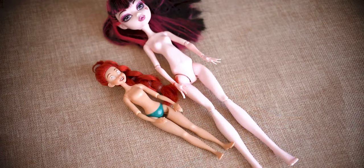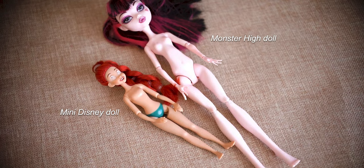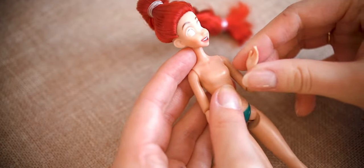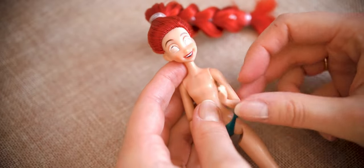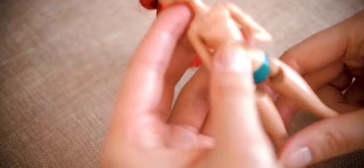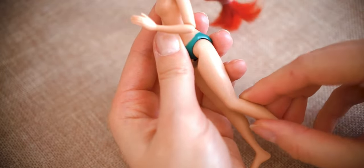Look how small she is. She is very flexible, especially if we consider her size. She has joints in her neck, shoulders, elbows, thighs and knees.